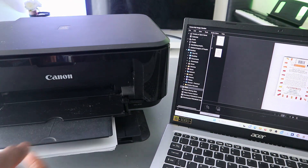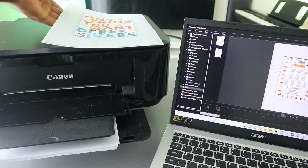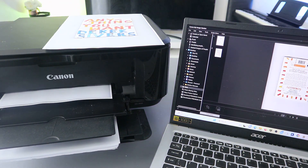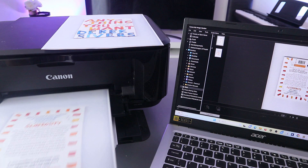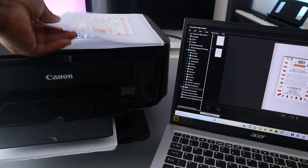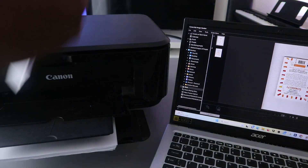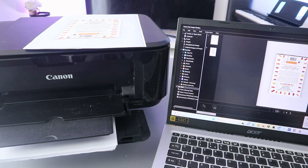There we go — this is the first document printed out. And this is the document you scanned, printed out.